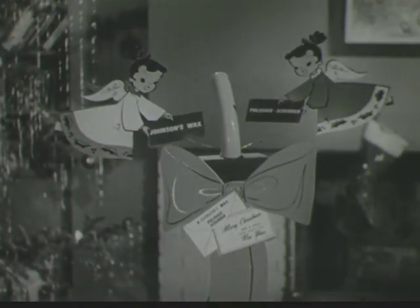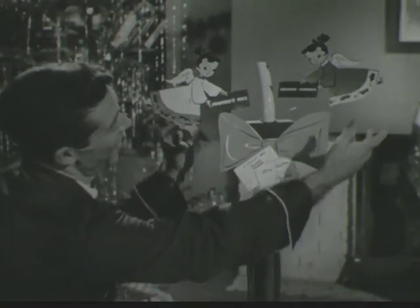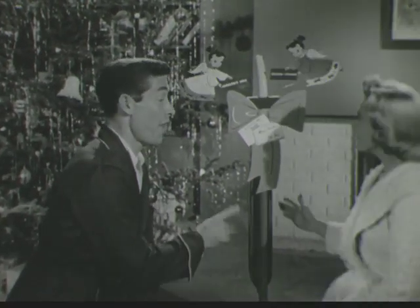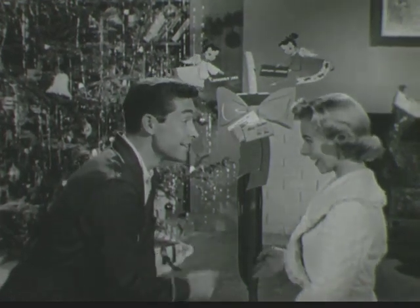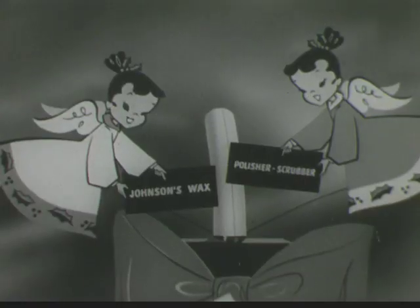So husbands, keep an eye out for these two little angels. You'll see them at your Johnson dealers everywhere, perched happily on the Johnson's Wax Polisher Scrubbers. And don't laugh about angels, gentlemen. When you give this wonderful work-saving Johnson for Christmas, you're very close to being an angel yourself.